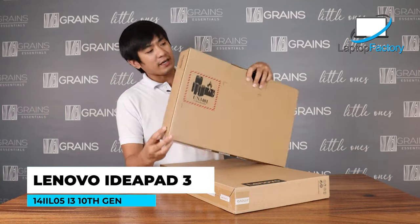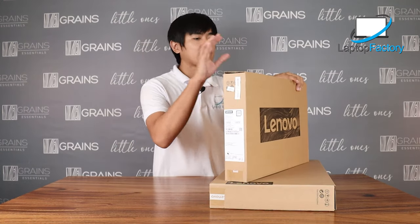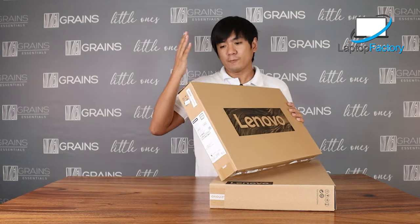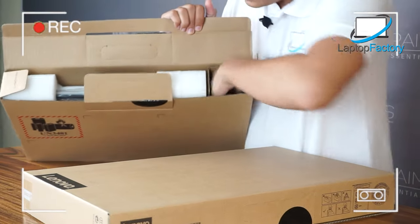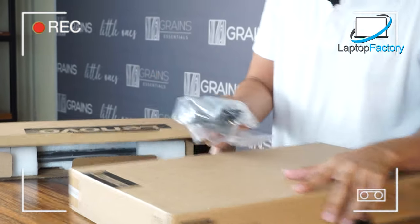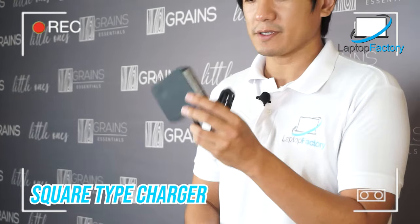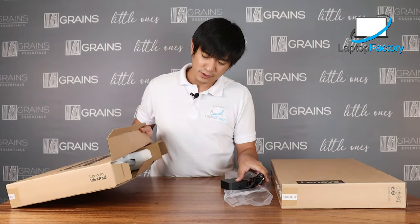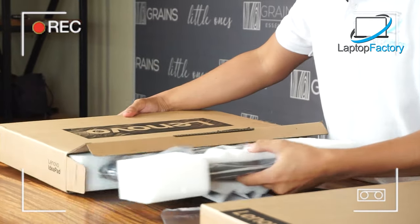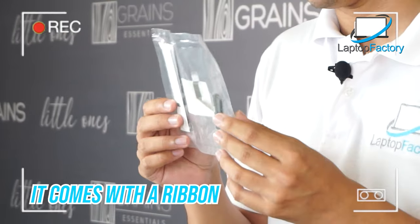Let's start with this Lenovo IdeaPad 3 — this is the i3 variant. We already unsealed the unit, but we put it back inside just to know the feeling once we open it. So once you open this, there's a cushion here and the battery is located here. As you notice, Lenovo chargers are like this — square type. They don't have a power socket like other chargers. That's mostly how Lenovo chargers look. And then the unit. By the way, it comes with these — pretty sure this is for an HDD upgrade. Later we'll open the unit.